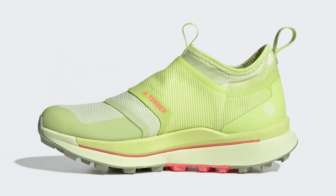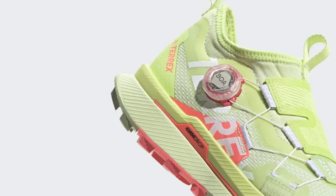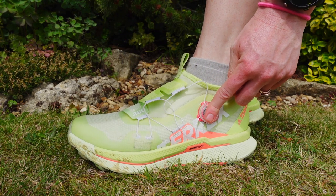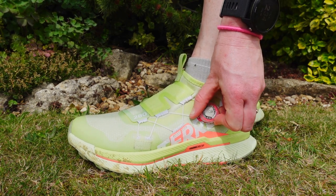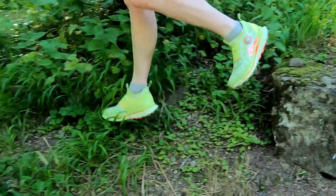If you do happen to take a tumble and subject the BOA lace to a hefty thump, it will release the dial from the housing. You can pop it back in after you've sorted yourself out, and it will work fine to get you home - but Adidas do then recommend ordering a replacement part.